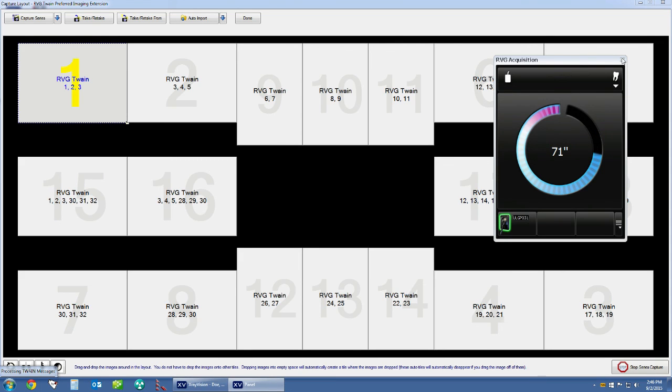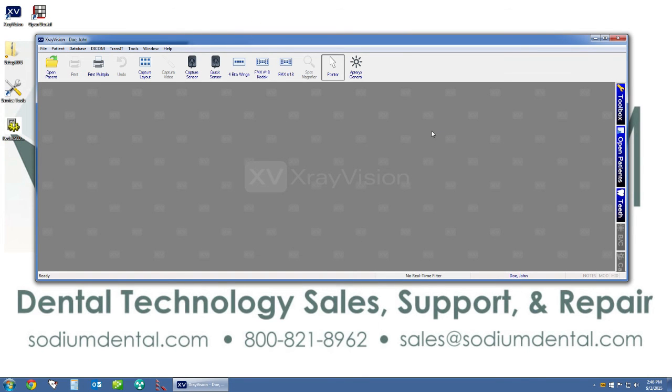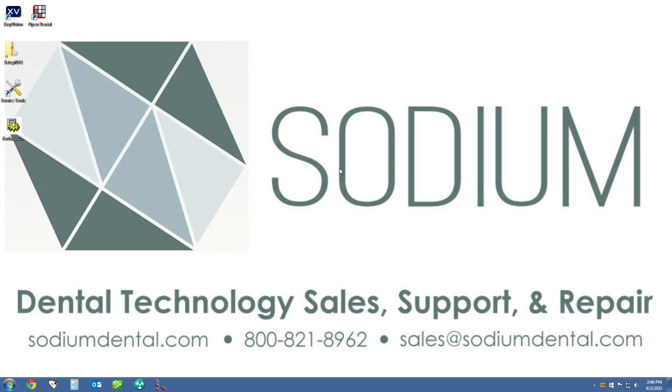Once complete with testing, click the X in the RVG acquisition window to close out of the sensor, click quit, then click done. We have now installed the Kodak RVG 6100 sensor into Windows, integrated it into the X-Ray Vision imaging software, set up our custom Kodak-compatible image layout for X-Ray Vision, and tested to confirm that the Kodak RVG 6100 sensor works correctly in our X-Ray Vision software.